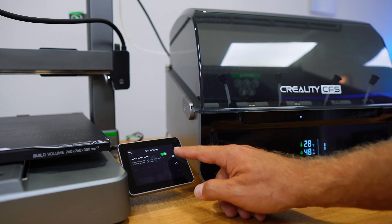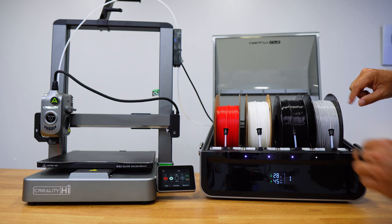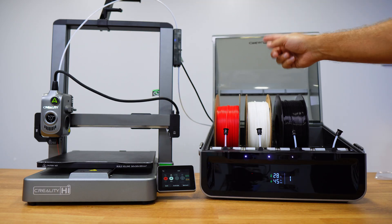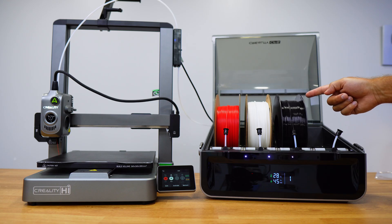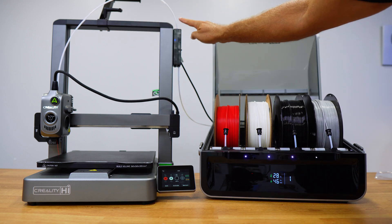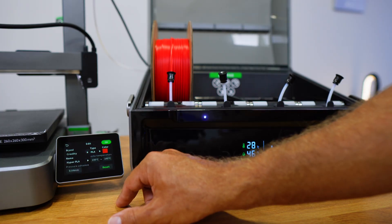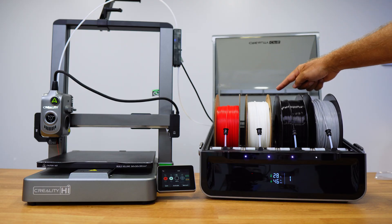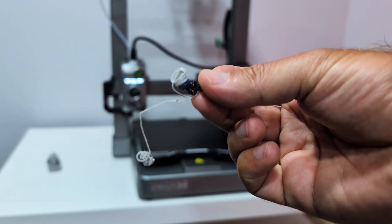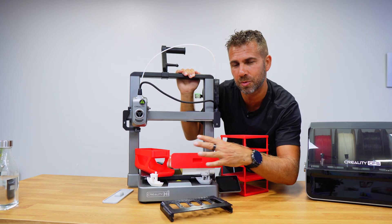Once connected, the printer automatically detects the CFS and everything works automatically. I loaded red PLA, white PLA, black PETG, and gray PETG. Each time the feeder tested the filament by pushing it close to the print head and pulling it back to check flow. If the spool has an RFID tag it auto-detects the material type; otherwise you input it manually. The biggest advantage is printing multicolor models without manually swapping spools, though there will be more plastic waste with this kind of system.